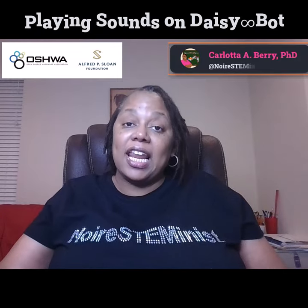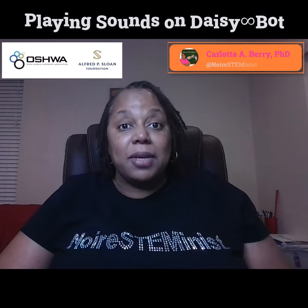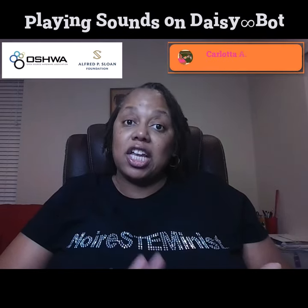Hi, my name is Carlotta Berry and I'm a professor of electrical and computer engineering and robotics. I'm also an open source hardware trailblazer fellow. My project is robotics for the streets, robots for academics to engage in service, teaching, and learning.